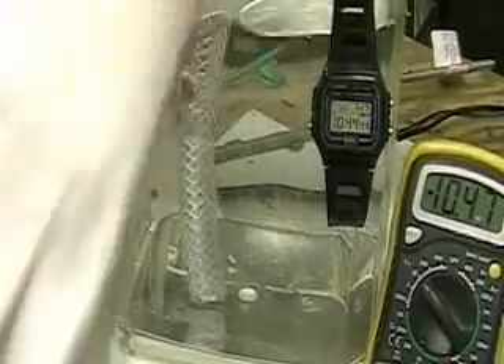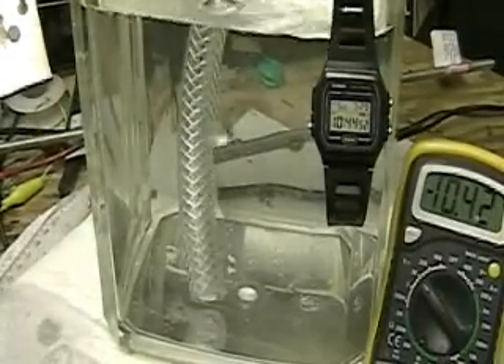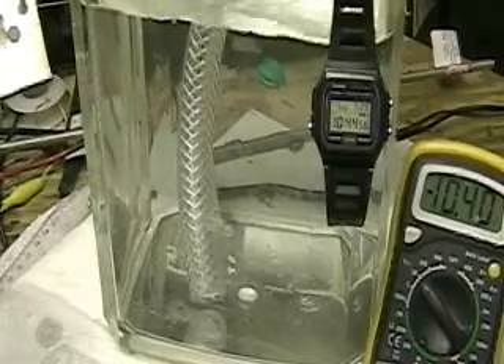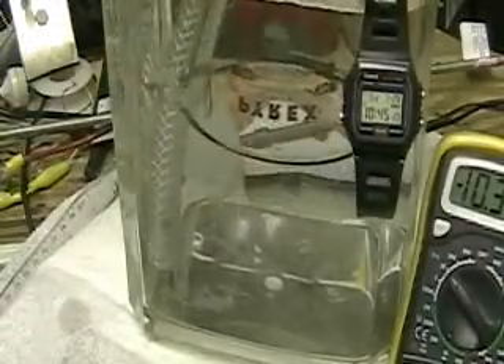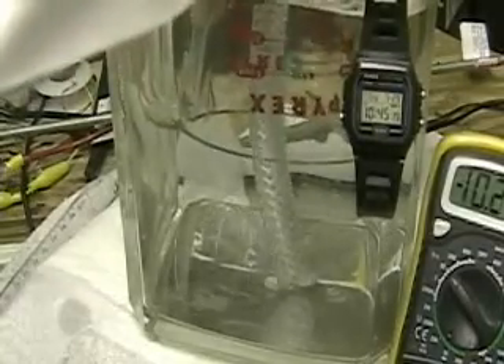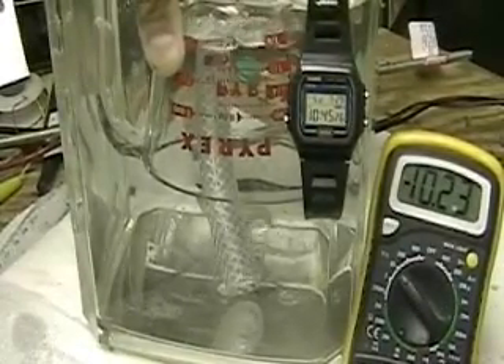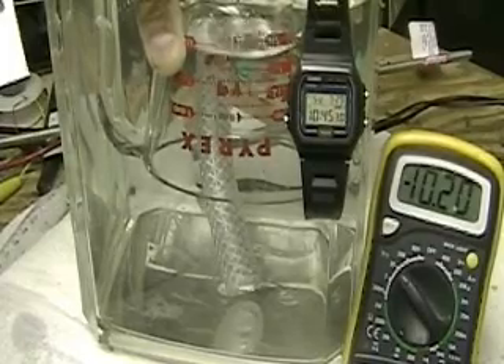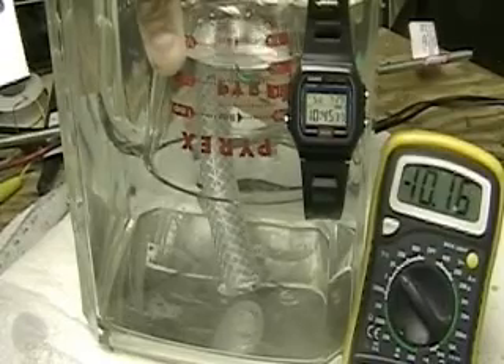Let me turn the fan on here. We're seven minutes into this — we might as well finish it. There's a good shot. Hopefully you can see the watch as well — that's in cups. Running at 10 volts at 22 amps.